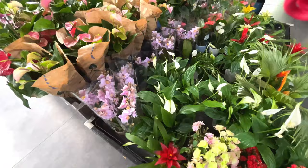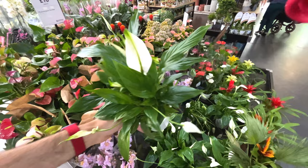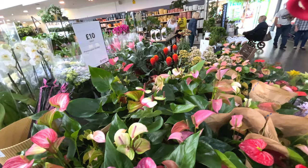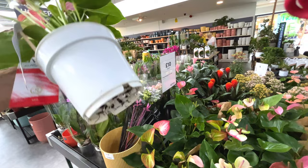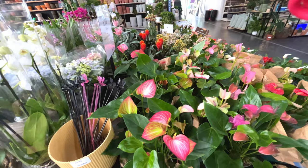Some peace lilies - how much are these? These should be cheap - it's 10 pounds, you get a nice bright white pot and they're flowering as they always are when they sell them. Purple orchids, anthuriums - nice selection of reds and pinks and whites. That is 20 quid for these anthuriums. Quite nice - more orchids.